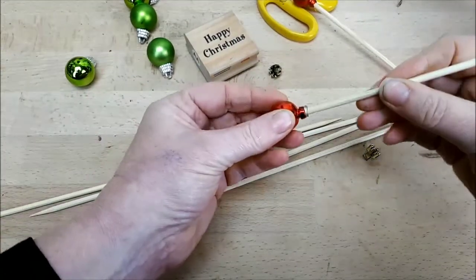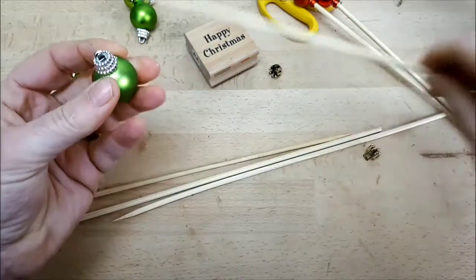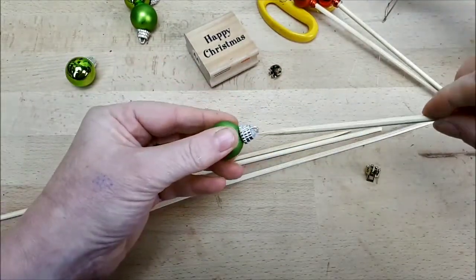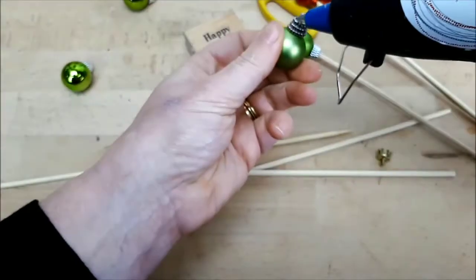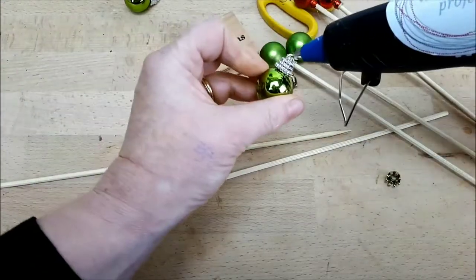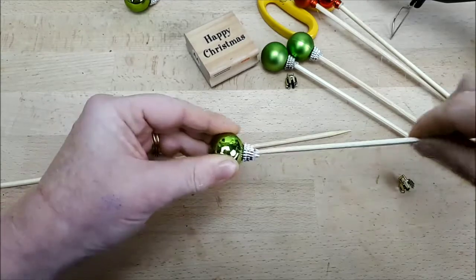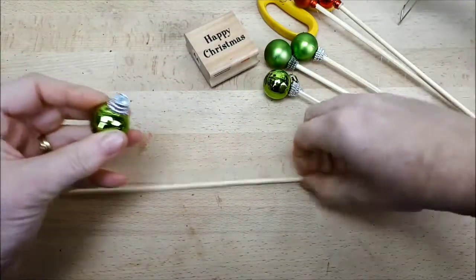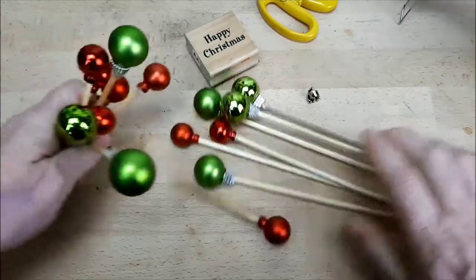On the red baubles I could remove the hangers, but the green ones were fixed tight, so I put a dab of glue underneath the hanging area and aimed my kebab stick in with a bit more precision — but it worked out nevertheless. Keep gluing and inserting your sticks. These are very long, so I ended up cutting them down to size. If you're putting them into conventional flower arrangements, you could glue baubles at both ends of the sticks.